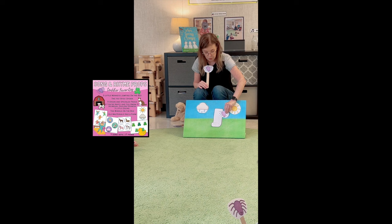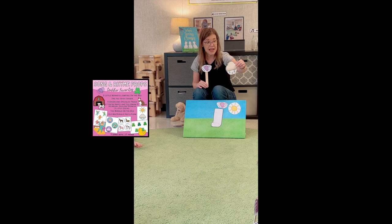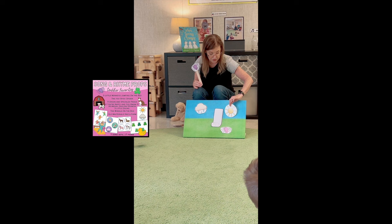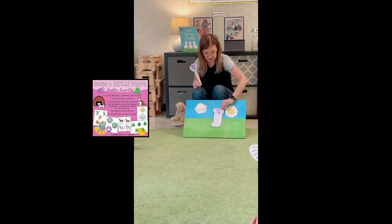Itsy bitsy spider climbed up the water spout. That's how we have our classroom set up for the bugs and butterflies theme. Please make sure to like, click, and subscribe as that really helps my channel. Thanks for watching.